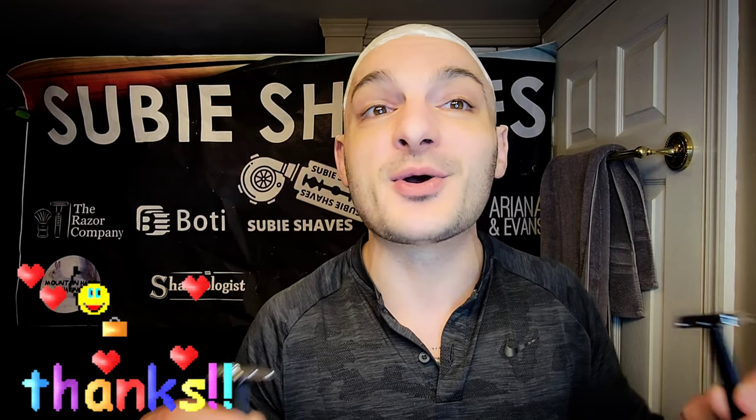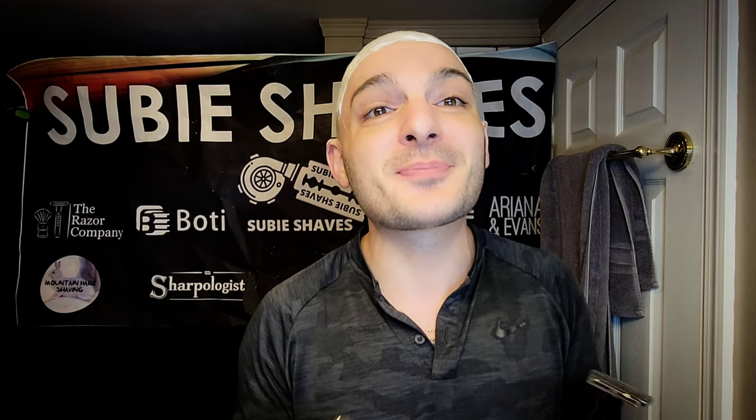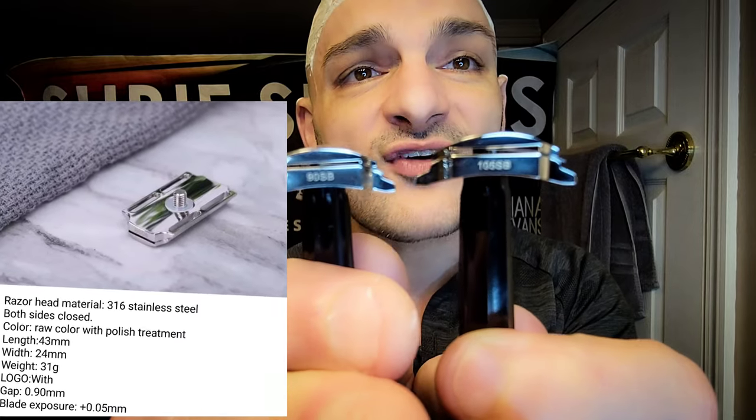I am really excited. Today is going to be one of those shaves I've been looking forward to. I want to give Yachi and Grace a huge massive shout out. Tons of respect and love — I really appreciate the team for sending these out for review. What we're going to be talking about today is these two beautiful SB razors in different heights. We're going to be comparing the 90 versus the 105 SB.